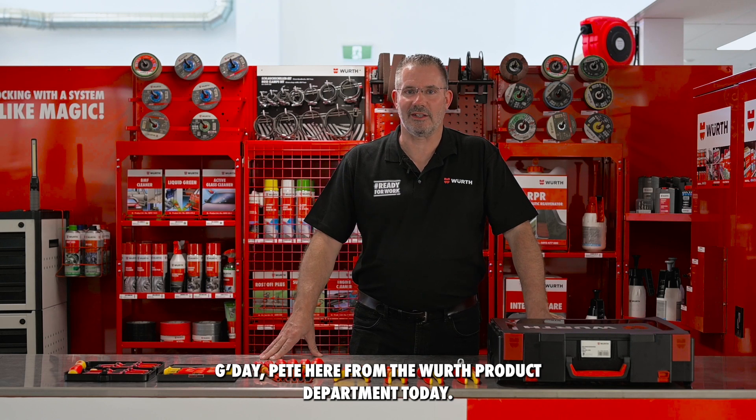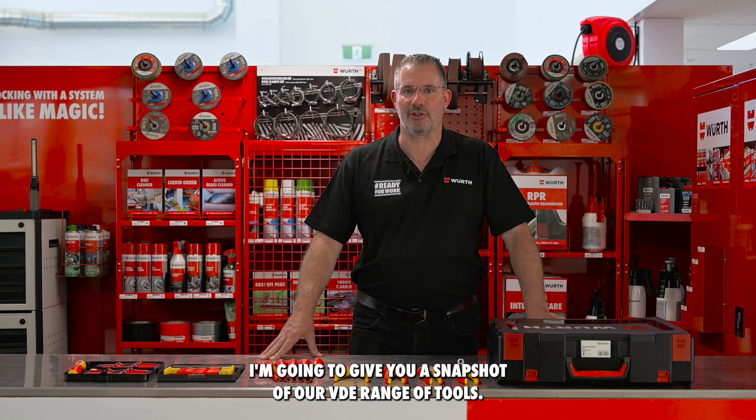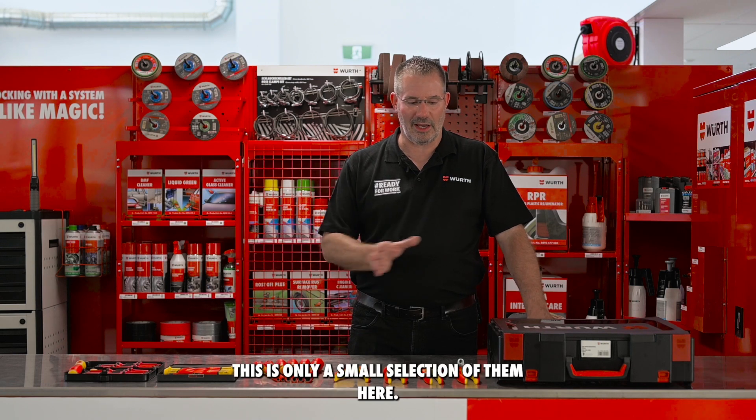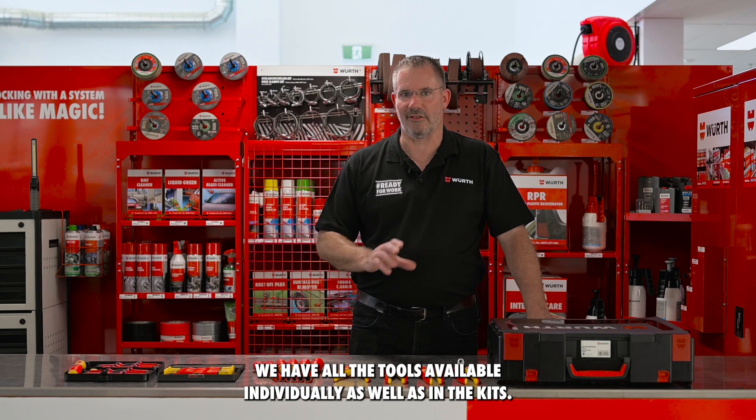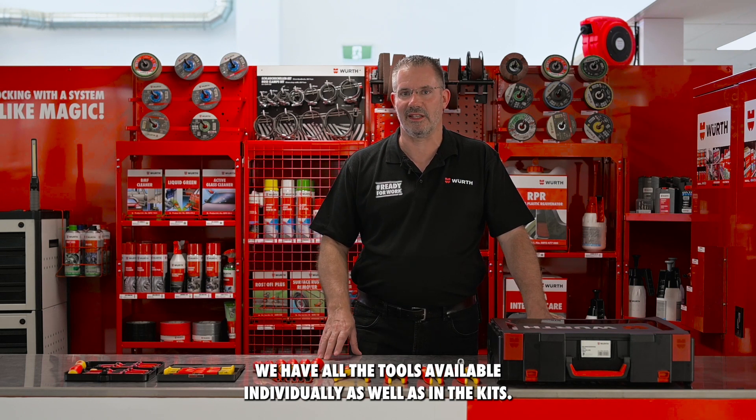G'day, Pete here from the Worth Product Department. Today I'm going to give you a snapshot of our VDE range of tools. This is only a small selection of them here. We have all the tools available individually as well as in the kits.